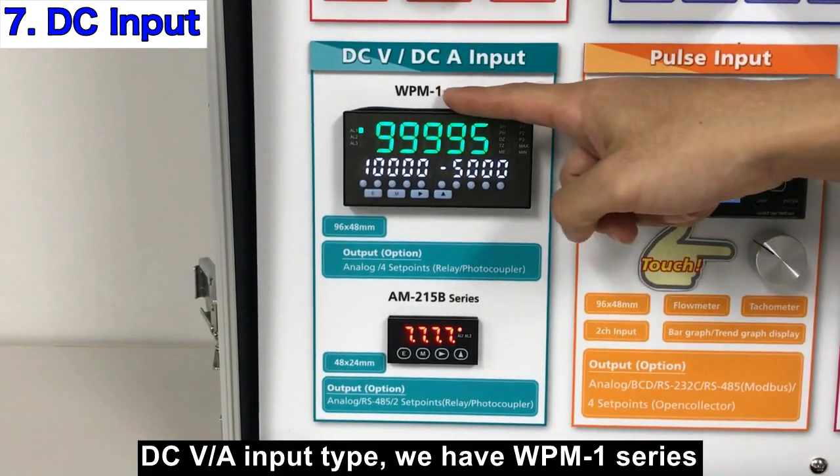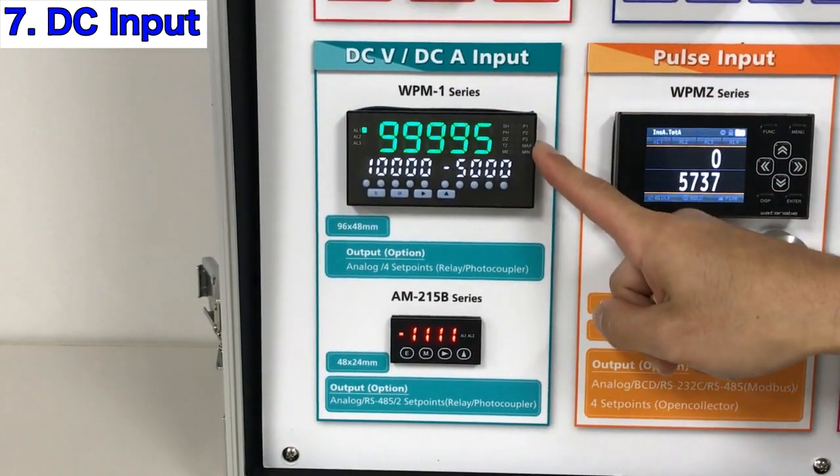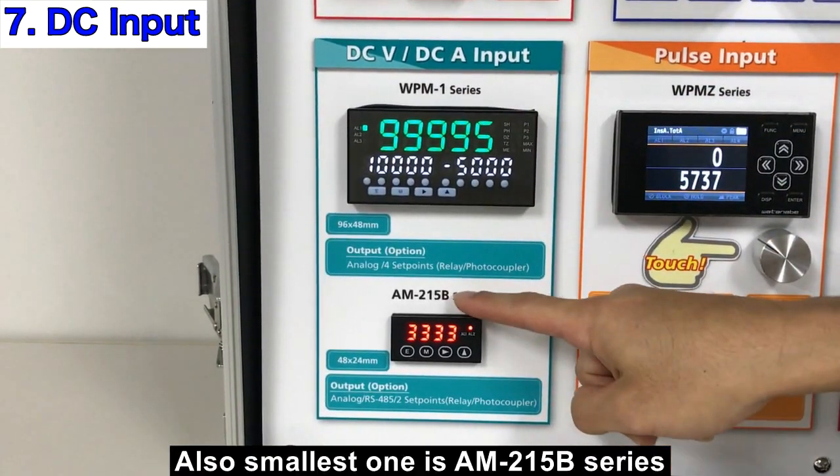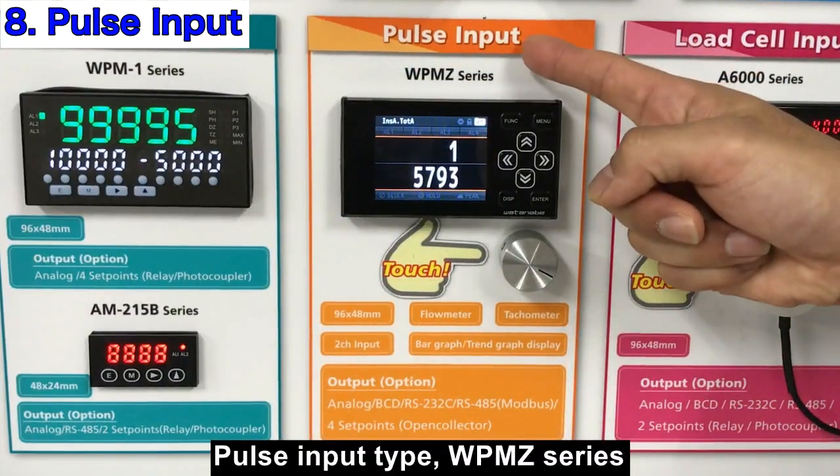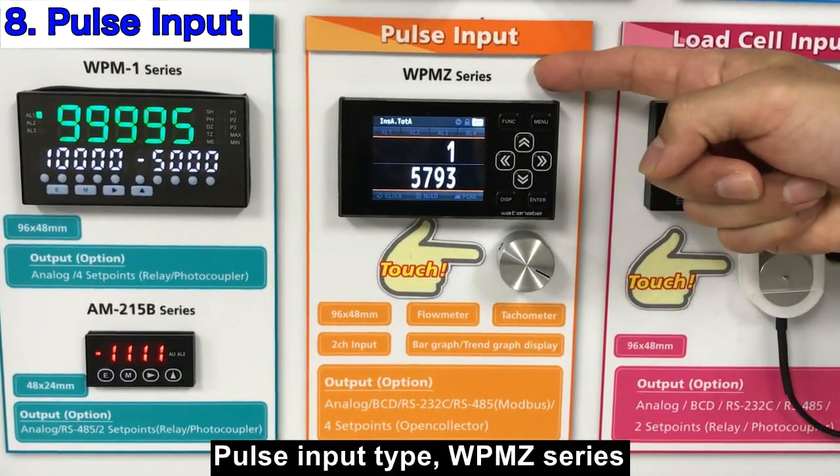For DC voltage and ampere input type, we have the WPM-1 series. The smallest one is the AM215V series. For pulse input type, there is the WPMZ series.